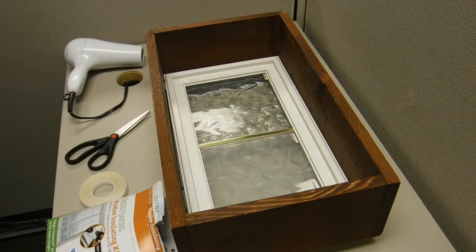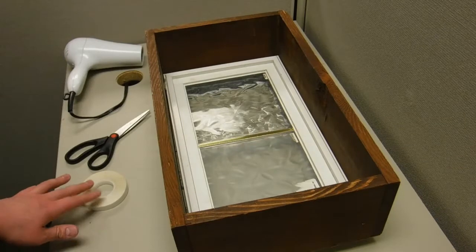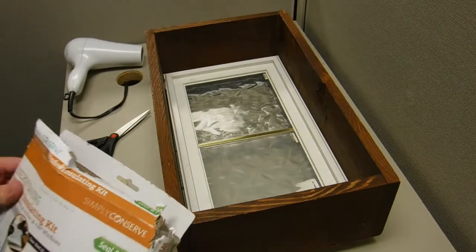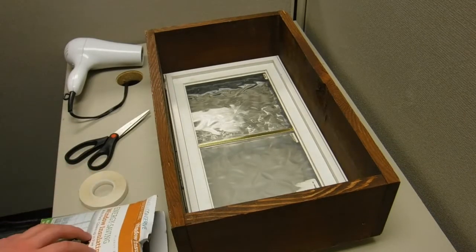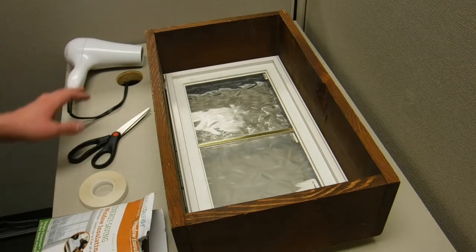I'm going to be showing you how to install a window kit. A window kit consists of a large plastic sheet and this roll of tape. There should be enough plastic to cover about five refrigerator-sized windows. You'll also want a pair of scissors and a hairdryer, which are not included.